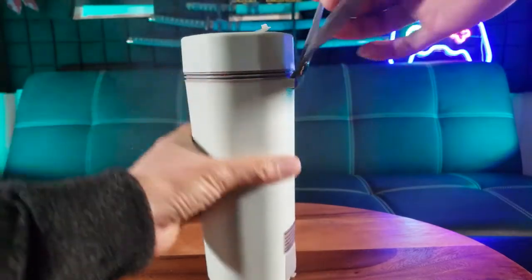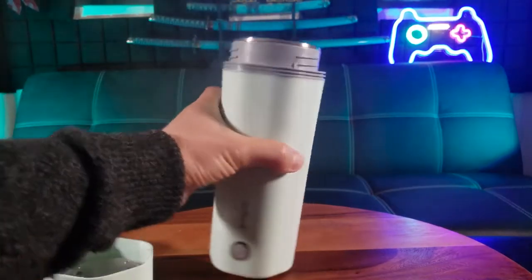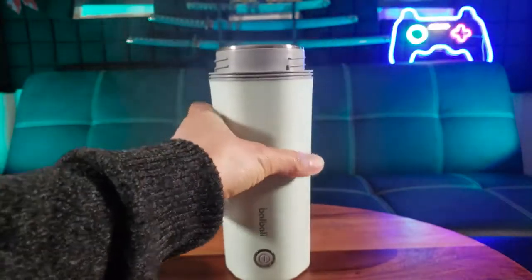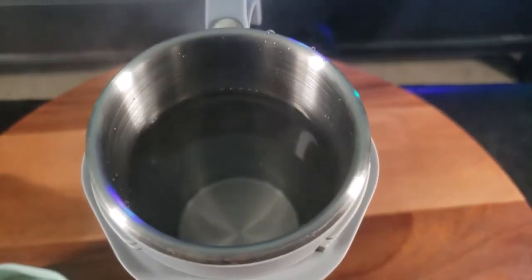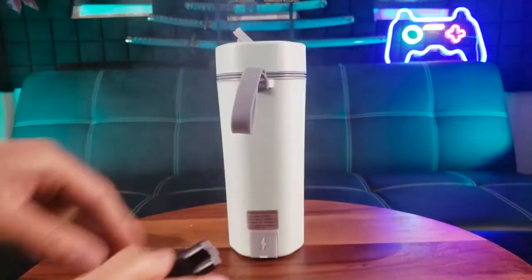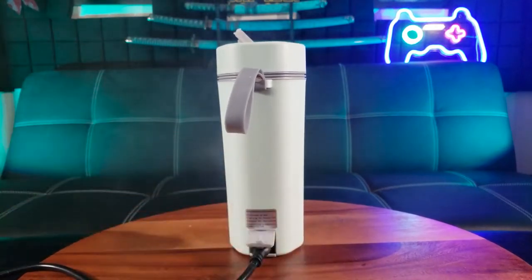It's got a very nice handle right here. Let's put it to the test. I have some cold tap water, so I'm going to fill it to the max fill line — right there. Screw on the lid, make sure that's tight, and make sure I open the vent. Lift the power cord cover and put in the power cord.